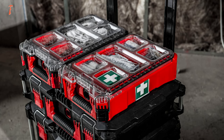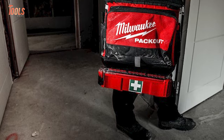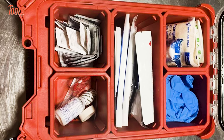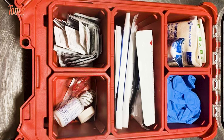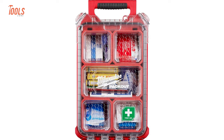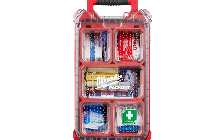The transparent lid of the Milwaukee Pack-Out organizer stops things from moving around while you carry them. The kit includes 79 essential first aid items for common injuries. With sturdy latches and hinges, the organizer keeps everything secure and protected, ensuring safety on site.